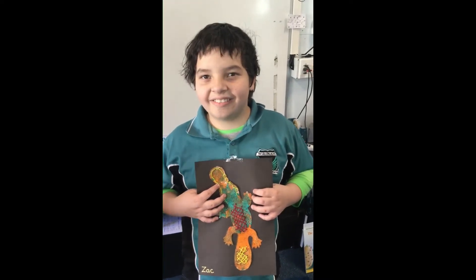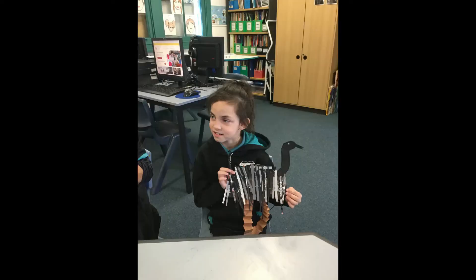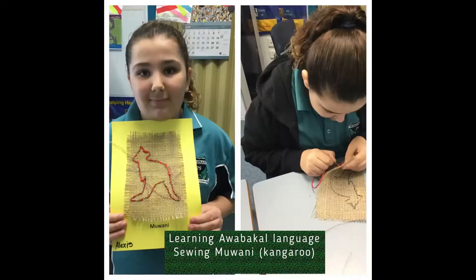I made this with a needle. Dreamtime story.